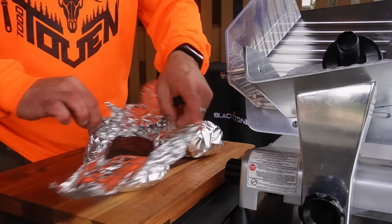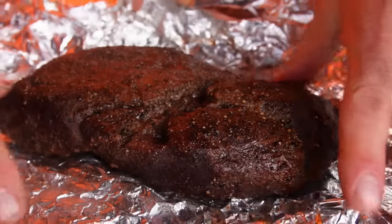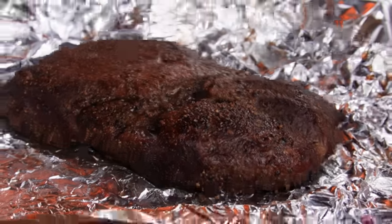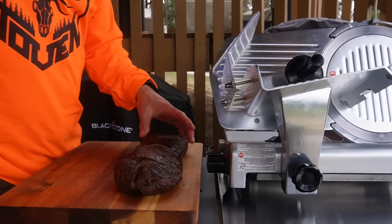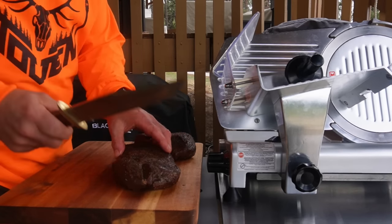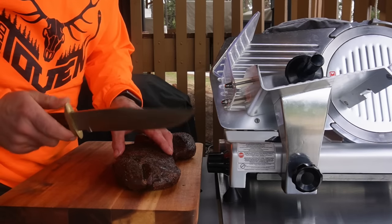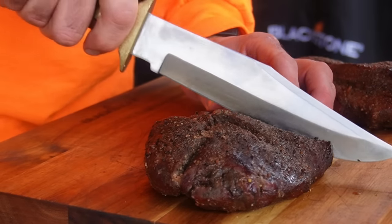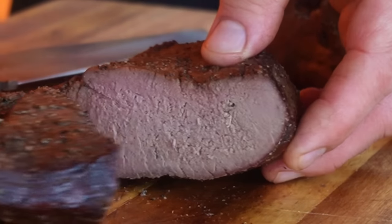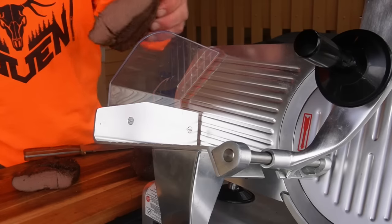Let's crack these open and check them out. This is smoked to 150 degrees and rested in foil for 20 minutes or so. I'm going to use the meat slicer to do nice thin slices, but first one more chance to pull out the Bowie knife just to see what it looks like inside. Then let's put it on the slicer.